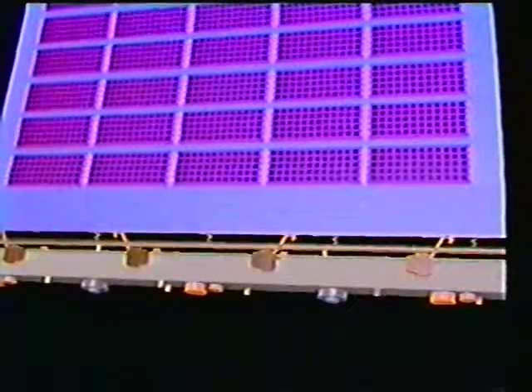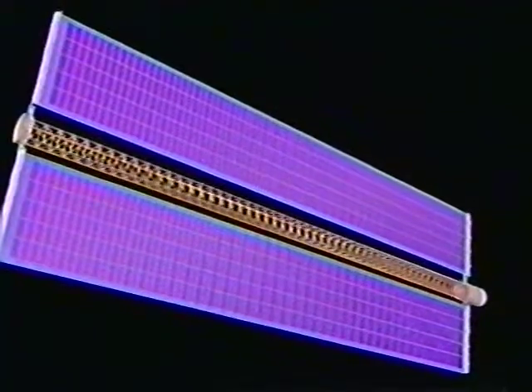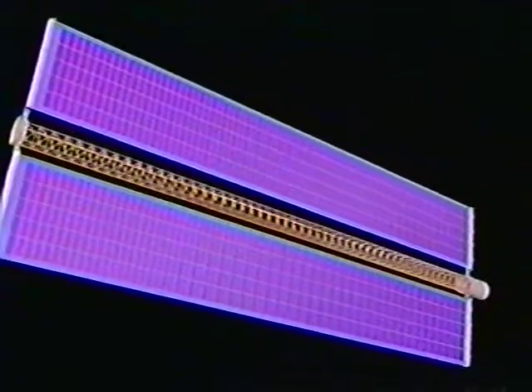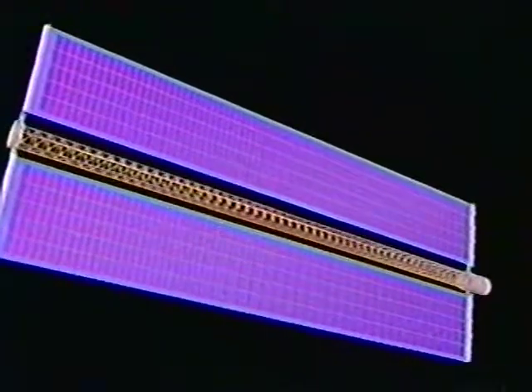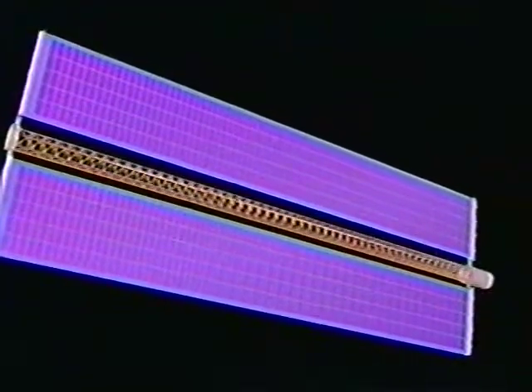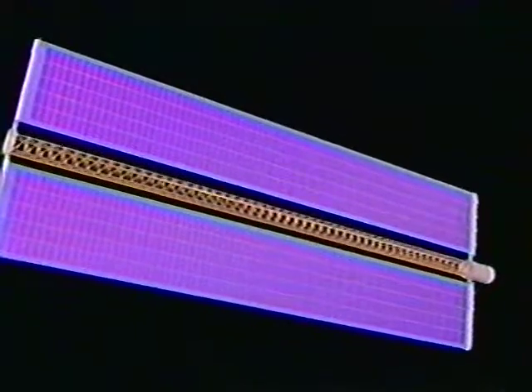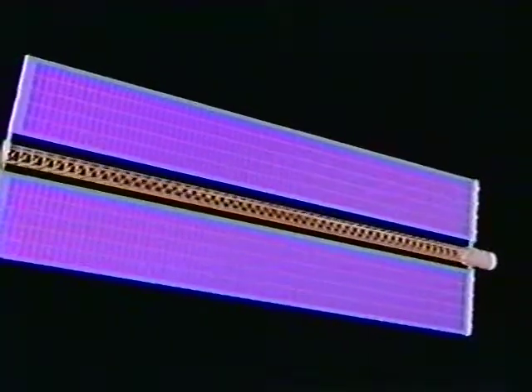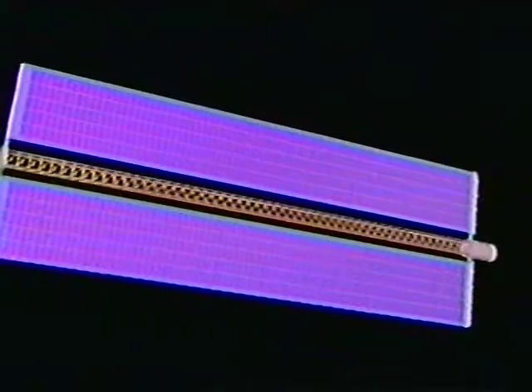The full unlatching and deployment sequence will require 15 minutes. One new space station solar array will supply 31.4 kilowatts to the space station power system. Each array contains 32,800 8-centimeter by 8-centimeter solar cells supplied by Spectrolab of Sylmar, California.